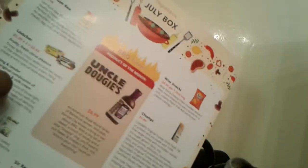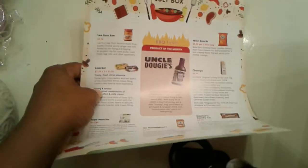Hi everybody, so today we are going to be doing the July Degusta Box.